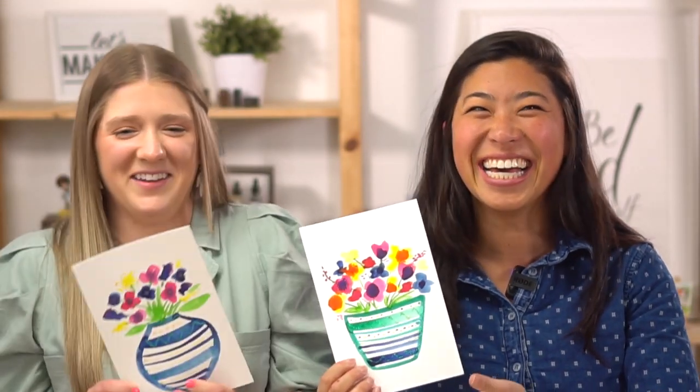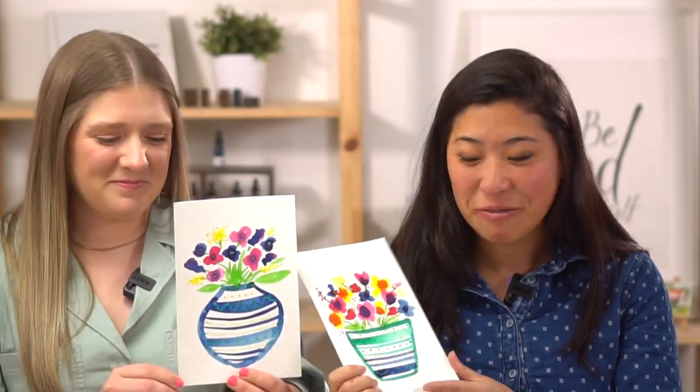You might have noticed we did a little switcheroo. We're so excited because you all probably know Hadley — I call her our Let's Make Art Kids mom, because she's a mom to everyone for all of us. And she's here to paint with us. So we're making potted flowers.